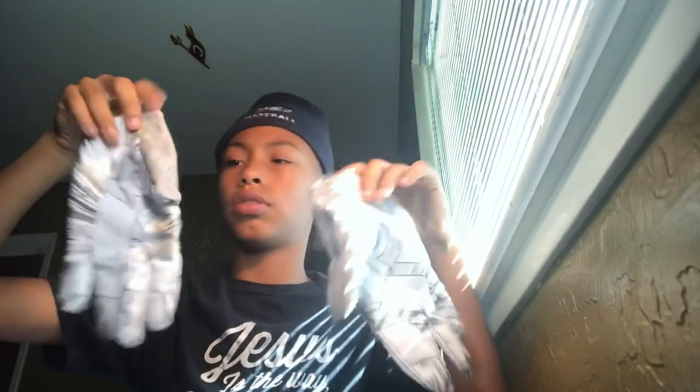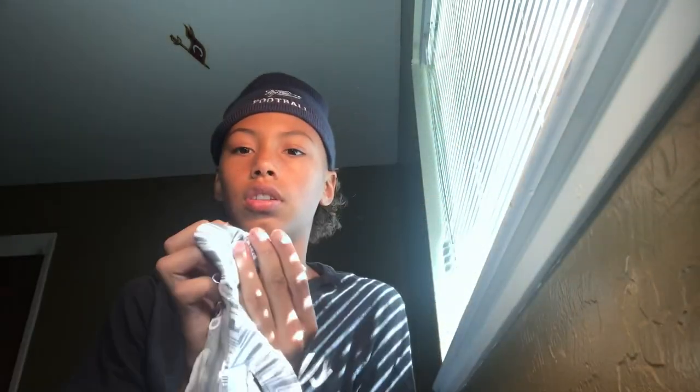Next, I got my Adidas gloves. I forgot what number these ones are, but these ones are nice and have a good grip. Can't really tell right now, but they work good.